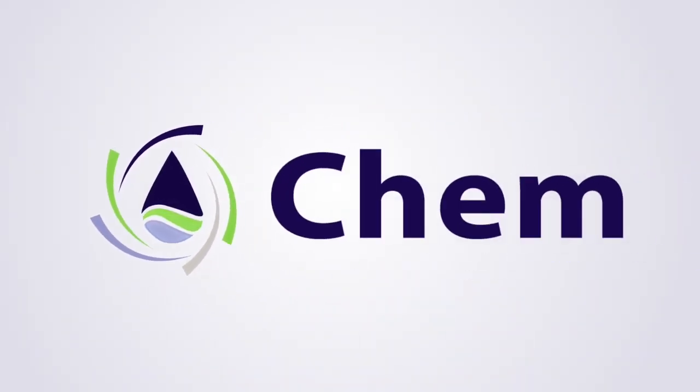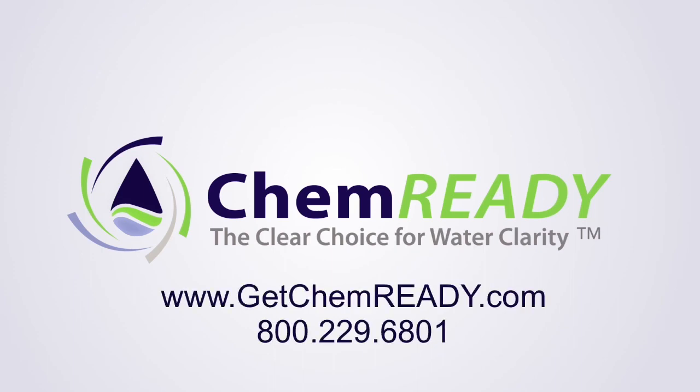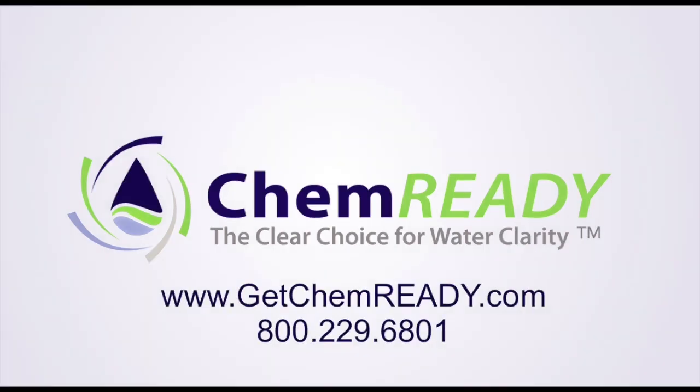Thank you for spending time with us and our experts today. We're excited to continue this journey with you. For more water treatment insights and helpful resources, please visit us at GetChemReady.com. And if you'd like a more personal connection, we're just a phone call away at 1-800-229-6801. We can't wait to connect with you again and explore your water projects together.